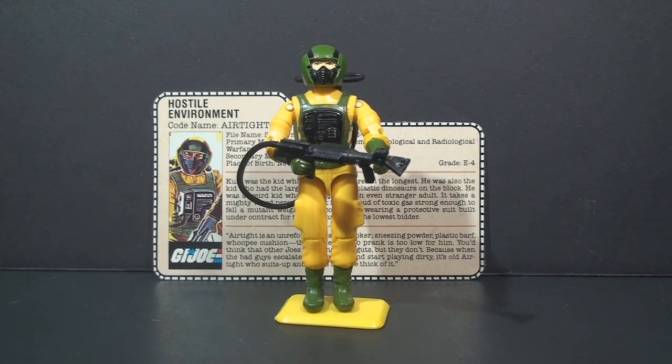That's just a quick look at Airtight. He will eventually get a full review, but I hope you enjoyed this quick look at him for now. I'll have more quick shots for you this week. Thank you very much for watching — I'm glad to be back. We'll see you next time for another Vintage G.I. Joe toy review.